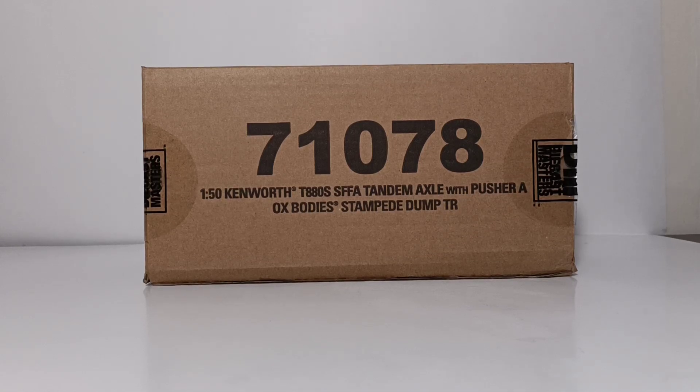Welcome, collectors. Thank you for joining me for another episode of Diecast Emporium. In today's video, we're going to be reviewing yet another Diecast Masters Transport Series model.